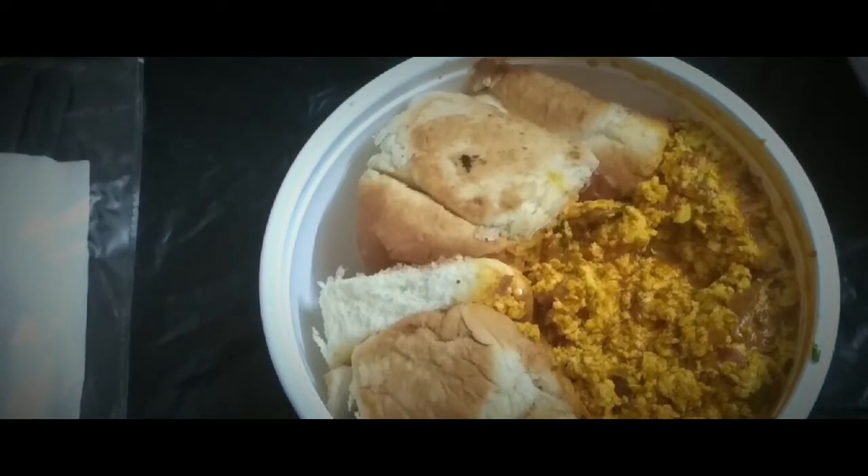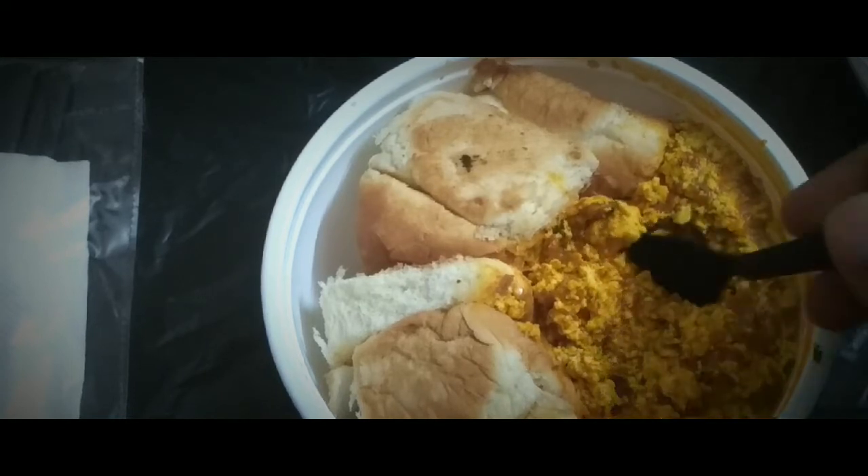The paneer is quite soft — sometimes we've seen that paneer can be a bit hard and rubbery, but that's not the case here. The paneer is quite good and fresh.